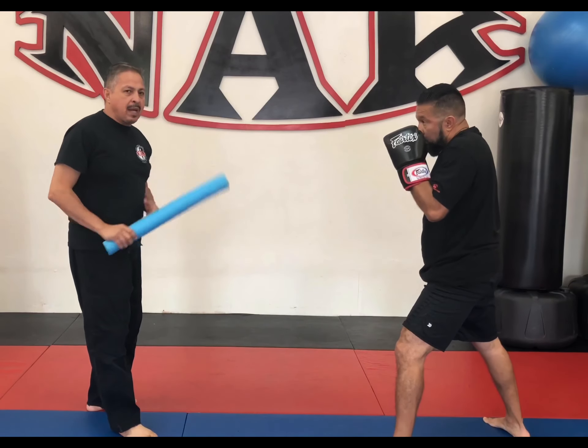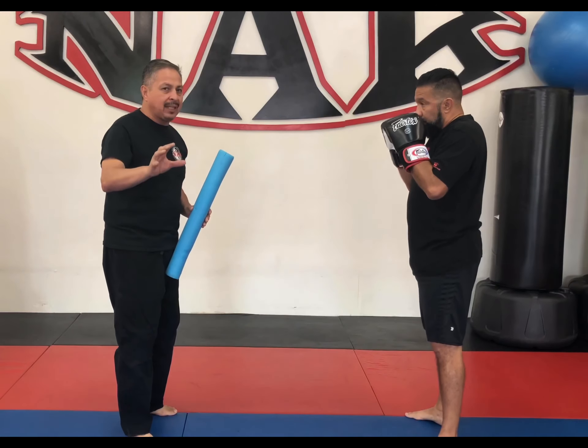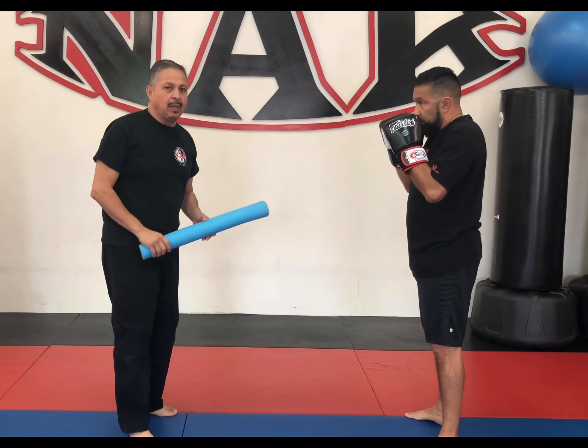So we're not after the full combination — we're just after the one-two and side-stepping. The side-stepping is the main focus; the one-two is just a plus.